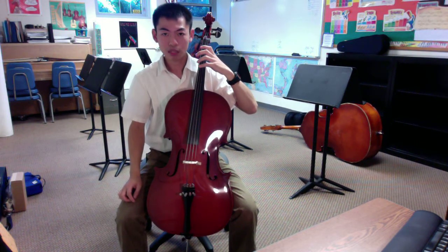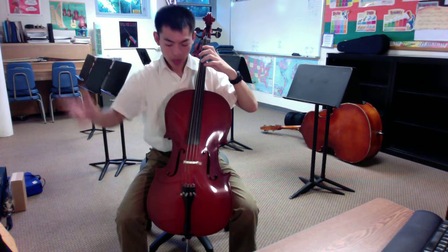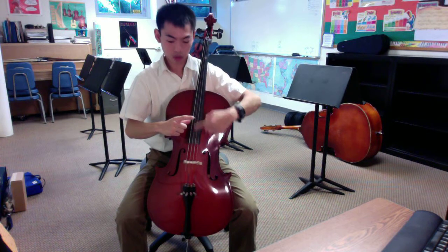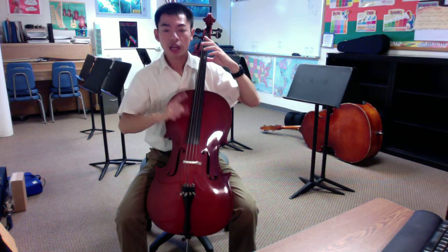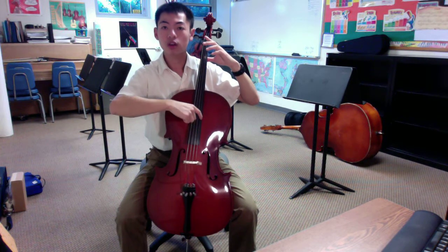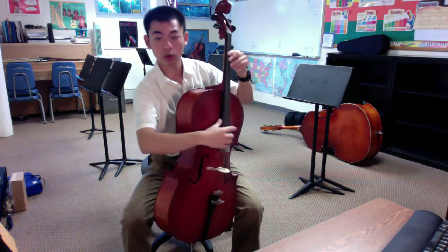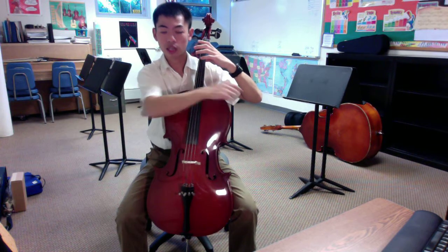Now let's get on to some plucking. We're going to create a backwards L and put the thumb on the side of the fingerboard, almost two thirds of the way down to the bridge. This is a soft place for us to do some plucking. We're going to start with the string farthest from our thumb — this is the A string — and pluck four A's with our index finger, with the thumb on the side of the fingerboard to help support the hand. Keep the finger, hand, and elbow nice and high.